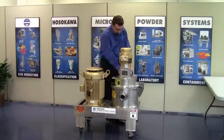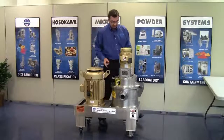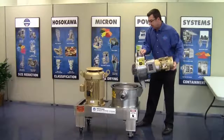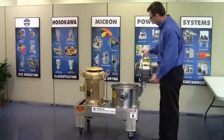For demonstration purposes, I have already removed the bolts holding the mill cover down as well as the inlet and outlet tri-clamp connections and ducts. So the first thing you do is open the mill. For the larger mills, we utilize gas struts which assist on opening and closing the cover. For this size mill, it is light enough where that is not needed.